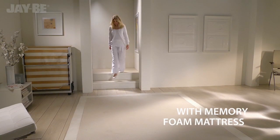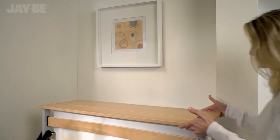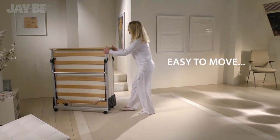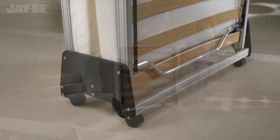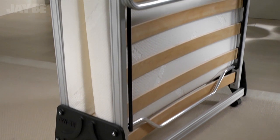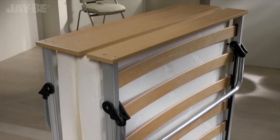Discover JB's most luxurious memory foam guest bed, the ultimate in folding bed innovation. The anodized aluminium frame is more than just elegant — it's strong yet lightweight and easy to handle.